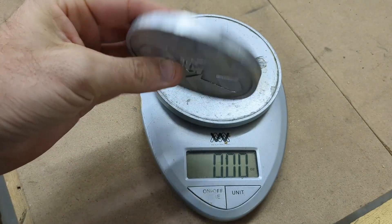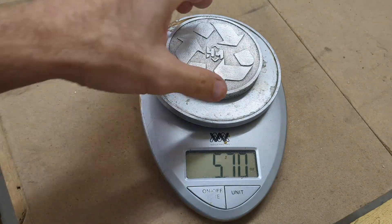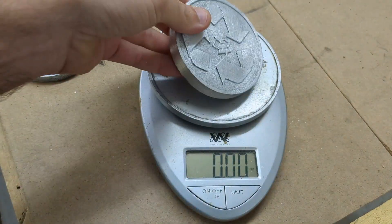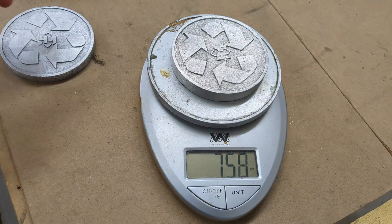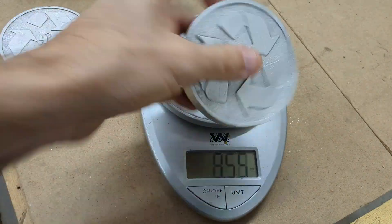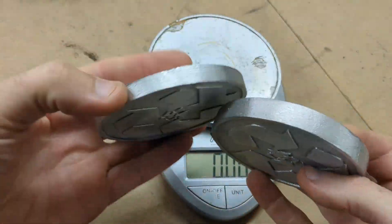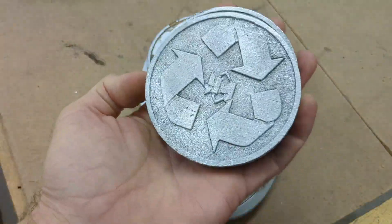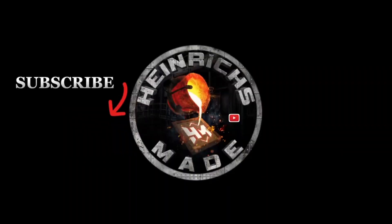The thinner one weighs 5.7 ounces, and the thicker one weighs 7.55 ounces. As usual, if you liked the video, smash that like button, leave a comment below and let me know what you think. I'll see you in the next video. Bye.